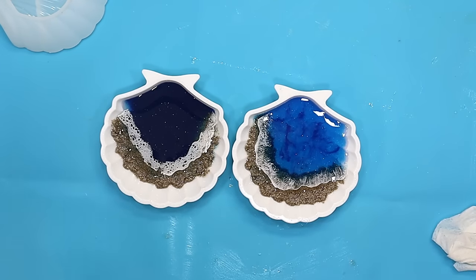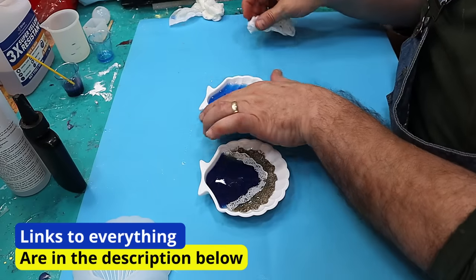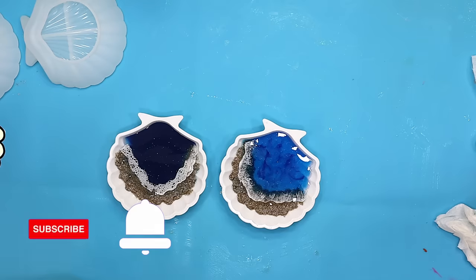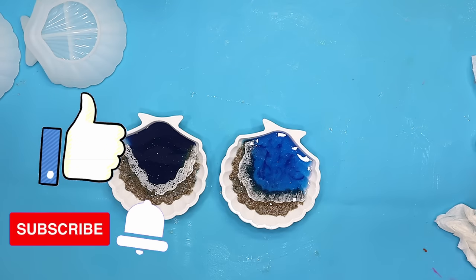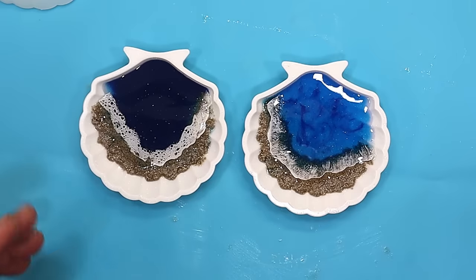Thank you very much, really appreciate that. I'll link everything I've used today in the description below so if you want to get hold of it you've got no problems. Be sure to hit that like button, hit that subscribe button, and check out the video that's coming up next - I think you'll really like it. Take care, enjoy your resin. Bye!